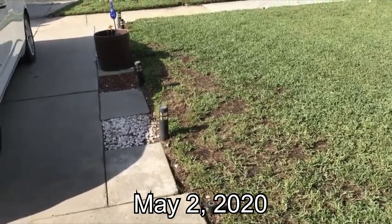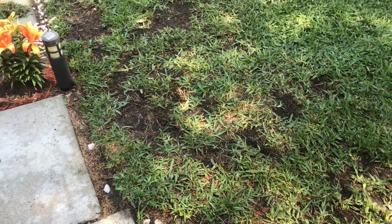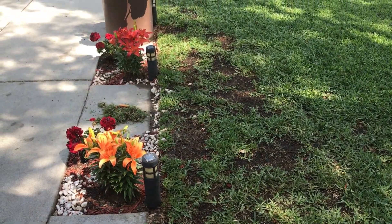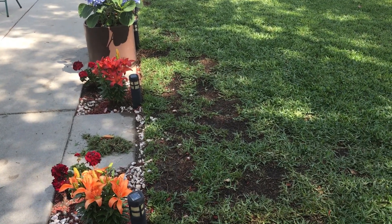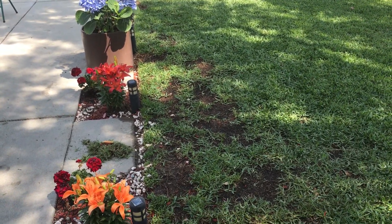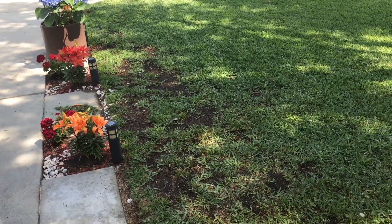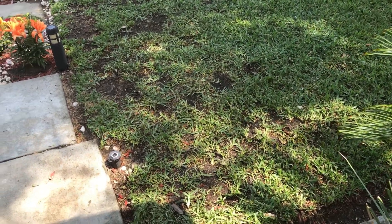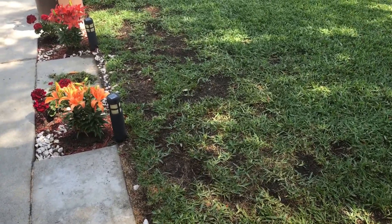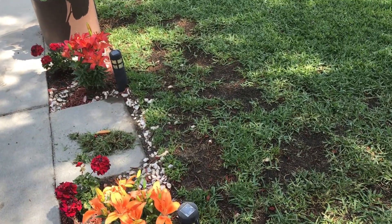I'll post some before pictures of each exhibit from the first video I did back on around April 30th or May 1st. As you can see, Exhibit A is starting to tighten up. If you haven't watched the other videos, I threw down Humic 12 leading up to this.